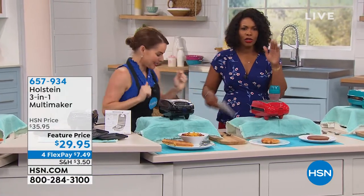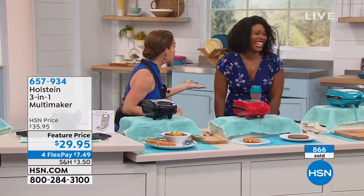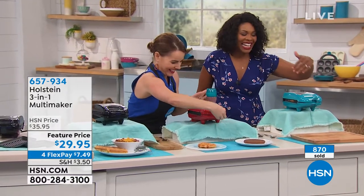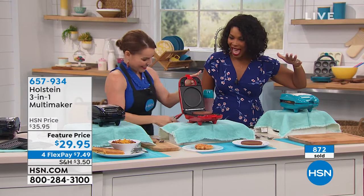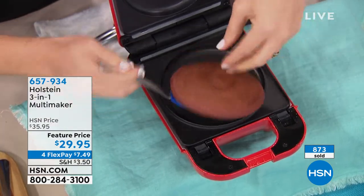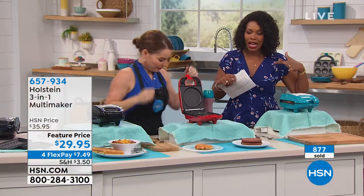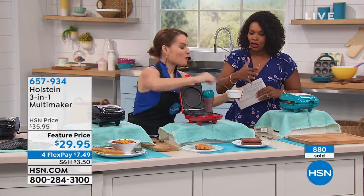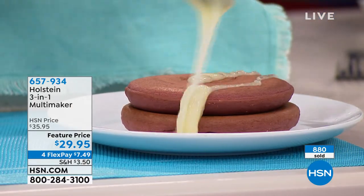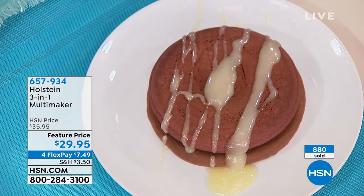You can waffle a donut and use it as a bun — they do that for hamburgers. And if you want to feel better about it, use turkey. Remember you choose whether you want red, teal, or black. You're getting three different types of plates — I have to keep saying that because you're not just buying a waffle maker or a grill or a griddle, you're getting all three. It doesn't take up a huge space on your counter or in your cabinet, and it's great for portion control.